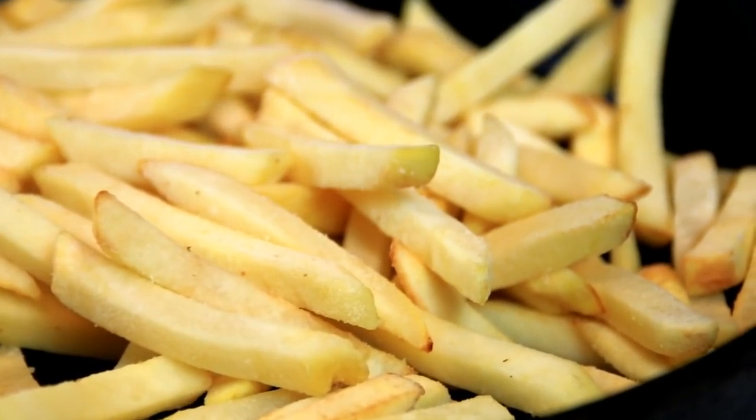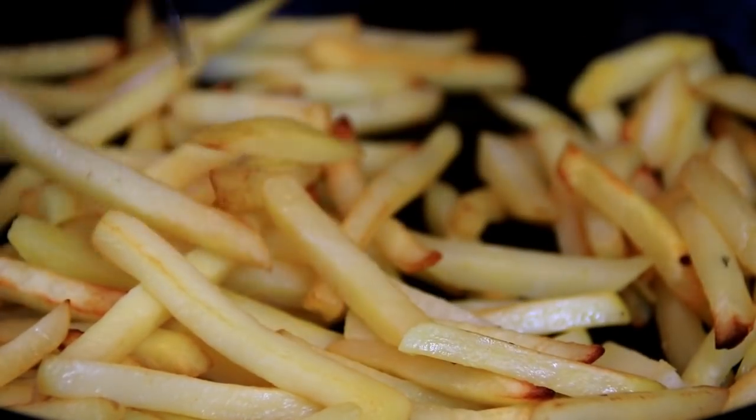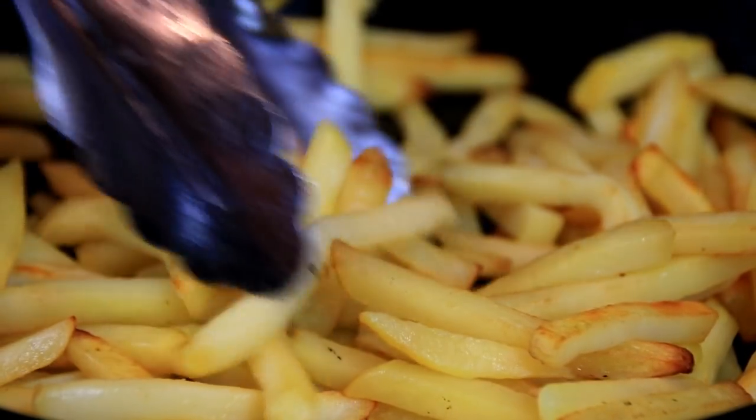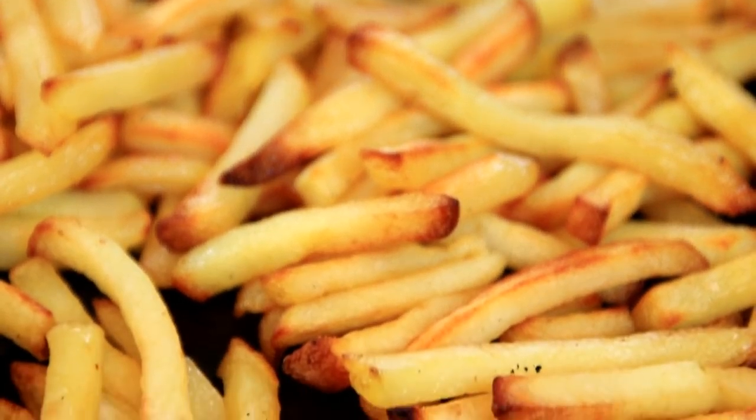You can deep fry these too, but I like the oven. After about 20 minutes I'm just going to give them a twist around and put them back in for another 20 minutes. After about 30–40 minutes it's a beautiful crispy golden brown.